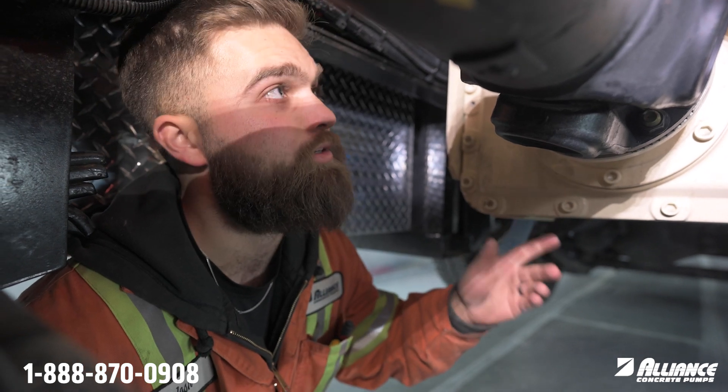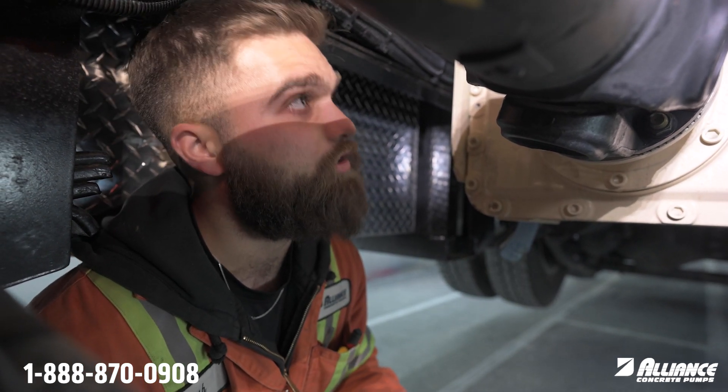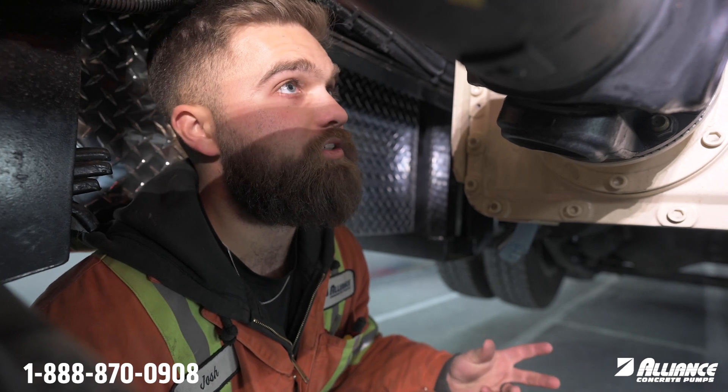Hey everyone, Josh with Alliance Confree Pumps. Today we are underneath a pump and I'll be showing you the proximity sensor location and install. Proximity sensors on our pumps ensure that your truck is properly shifted into PTO before unlocking the RPM plus and minus features. It's basically just a safety interlock for any truck with an automatic transmission.